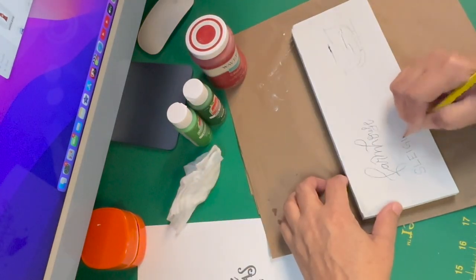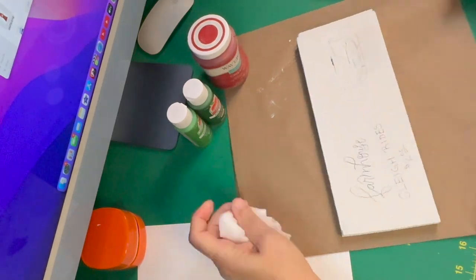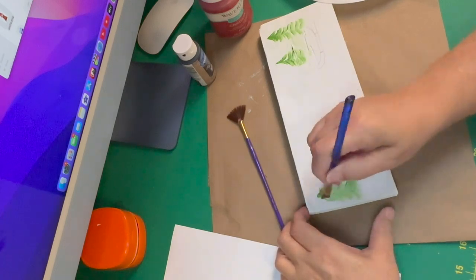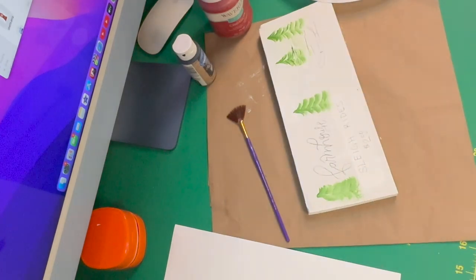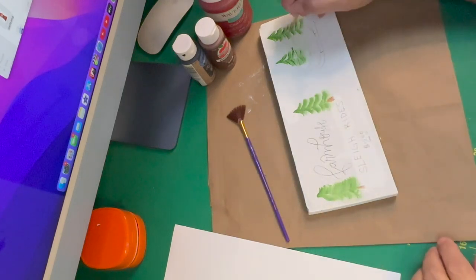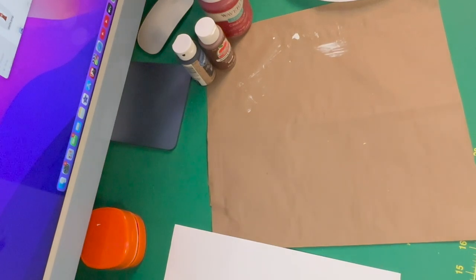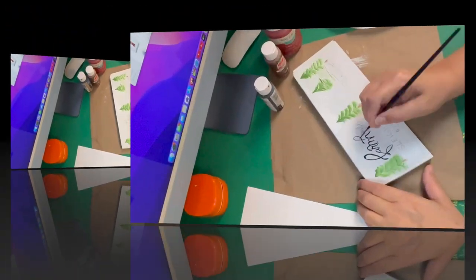I'm using a printout I did just for the farmhouse font — I put that on there and then wrote out the rest of it in pencil. Next I painted some little Christmas trees with green and white, double-loading my brush — if you haven't watched me paint, that's shown in a lot of other videos. Then I added the little tree trunks and got that nice and dry before continuing.